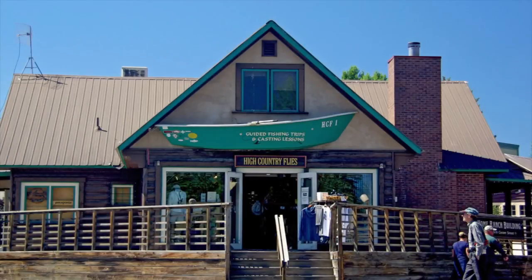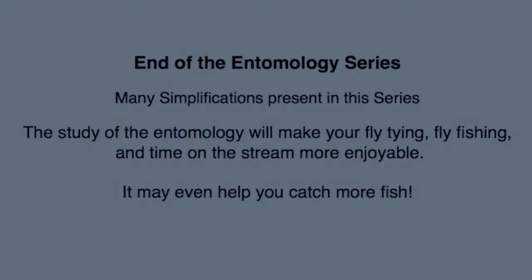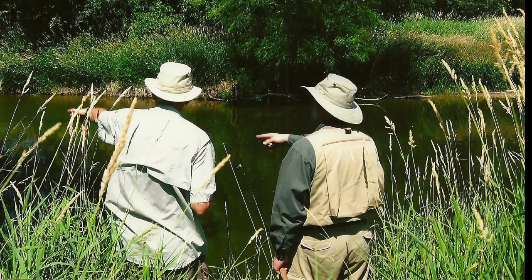While experience and reading will help you gain this knowledge, the quickest way is to simply ask at the fly shop — they're more than happy to sell you the appropriate stage for the current hatching mayfly species. Well, thanks for watching. I'm Raj Kletke, and this is the end of my entomology series. I hope you have enjoyed it as much as I have enjoyed putting it on. There are many simplifications in my series, but I hope this has stimulated you to study entomology further. This will make your fly tying, fly fishing, and time on the stream more enjoyable. Who knows, it may even help you catch more fish. So long for now, and good fishing.